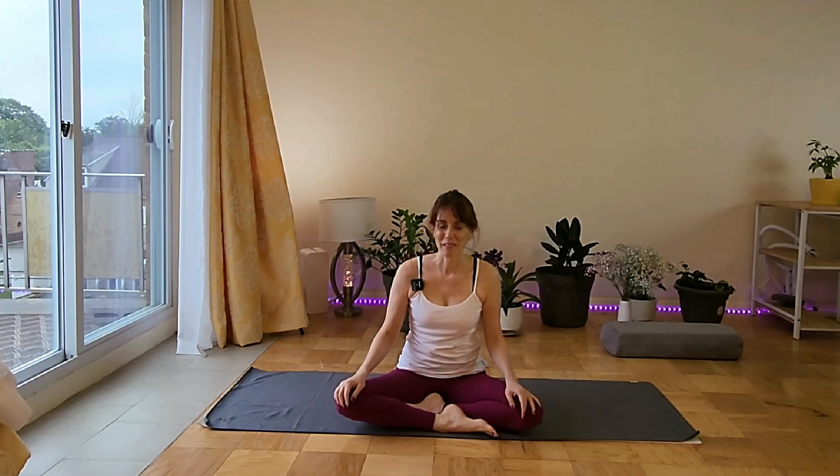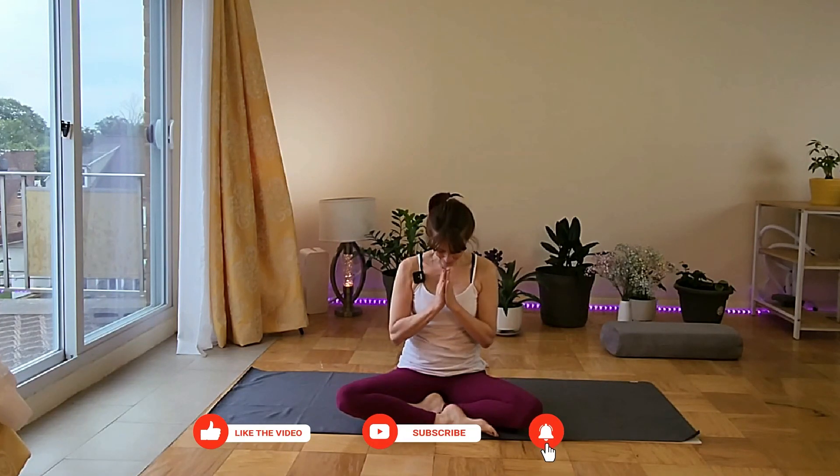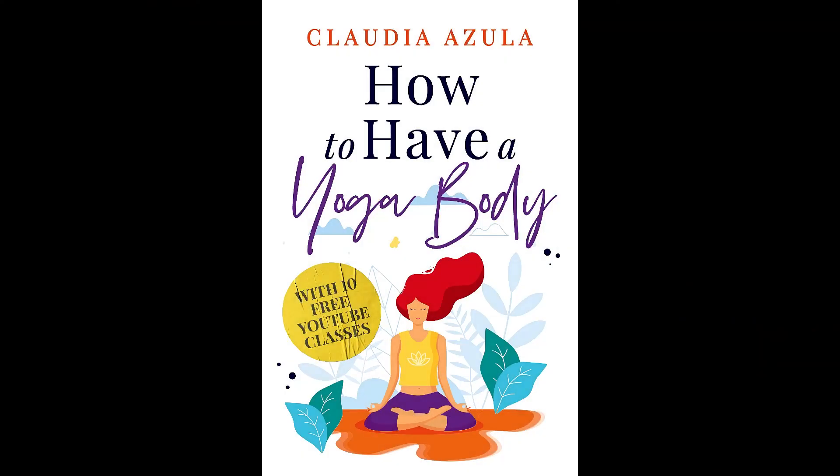Thank you for coming. Remember to subscribe and I'll see you tomorrow — have a great day. Bye.